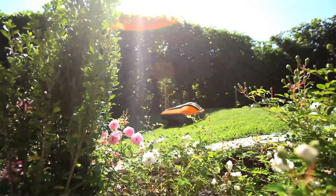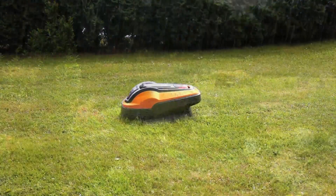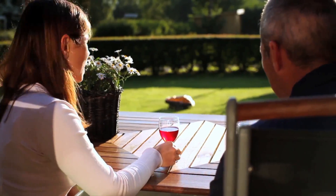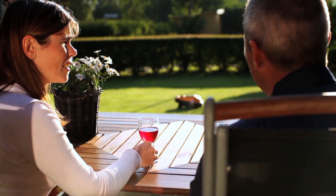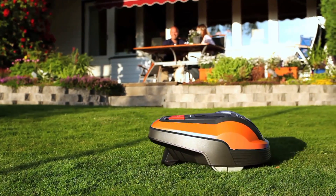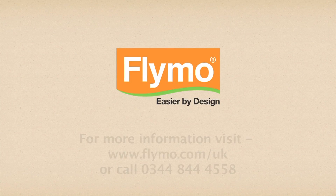The Flymo 1200R tackles inclines of up to 25% and also mows during rain. So you can enjoy the perfect lawn with your Flymo Robotic Lawn Mower 1200R — the really relaxed way of lawn care.